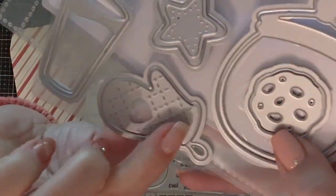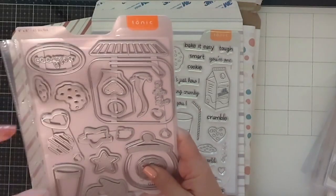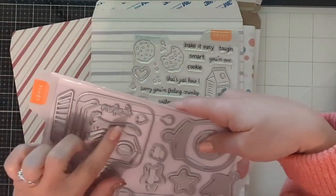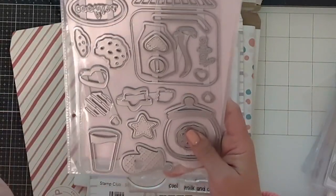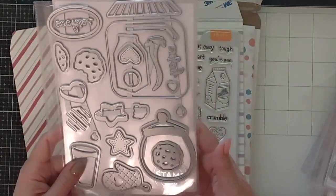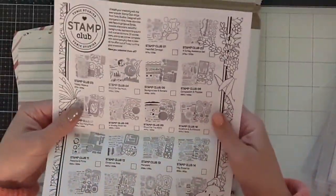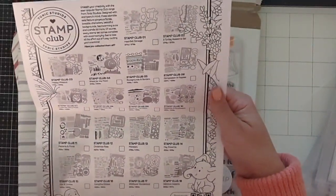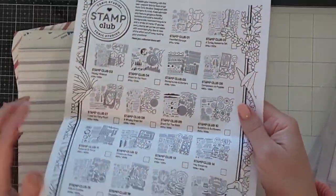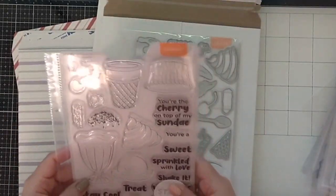It also has cookie cutter dies — not matching stamps — so you can cut them out in silver to look exactly like a cookie cutter, which I think is phenomenal. There's a gorgeous little oven mitt die with texture that will actually emboss into the paper, a panel to make it look like an oven, a 'enjoy' sentiment, little heart shapes, and the milk glass die. One of the packages came with a sheet listing all the Stamp Club sets that have been released, plus a QR code to see others — I love that I can check off the ones I have.